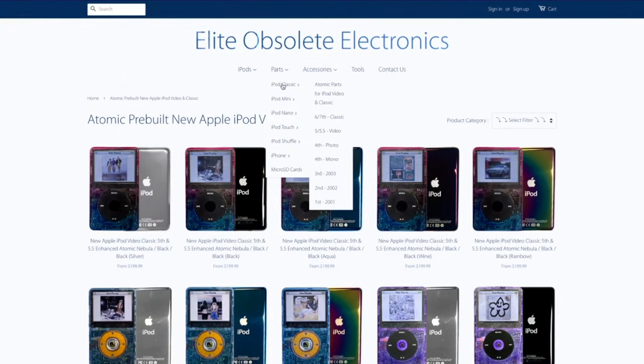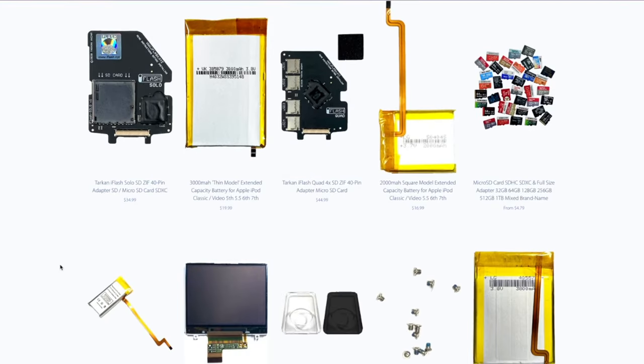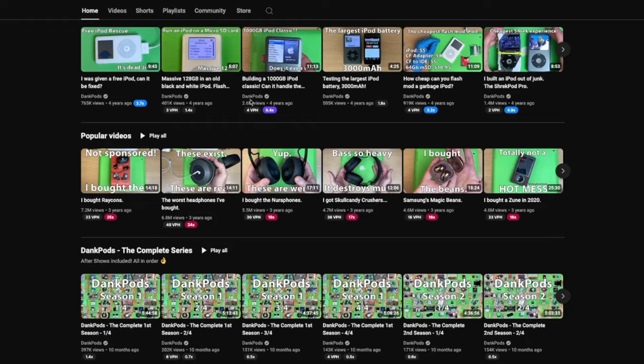Plot twist — nobody had them. So after some looking, I found a shop online that sold everything that I needed. Everything in this video was purchased through Elite Obsolete Electronics — I'll have a link in the description. And a shout out to Dankpods, linked down below, really the guiding light for me to go get my iPod built.